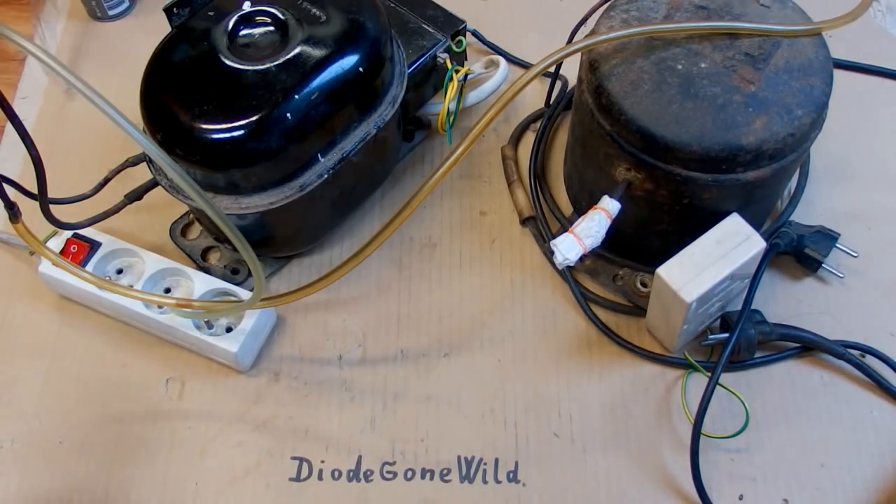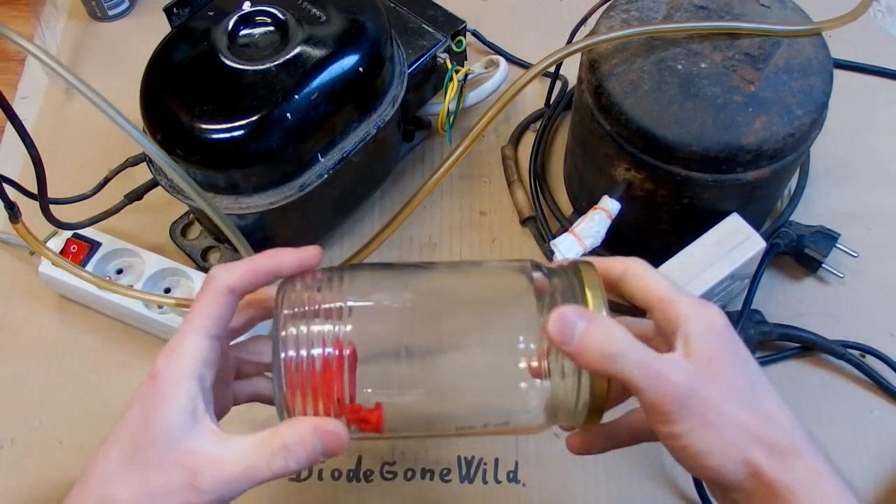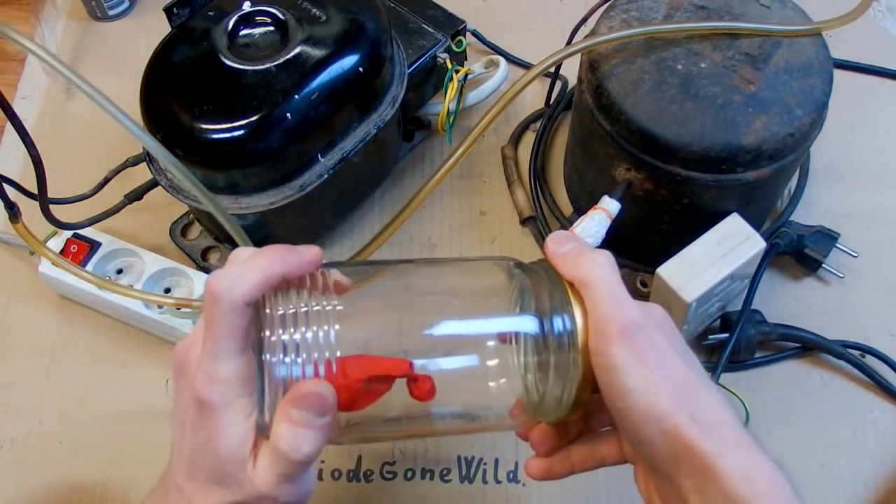So this is Dragon Wild — see you in my next videos. In the next video I am going to test my very cheap poor man's vacuum chamber.